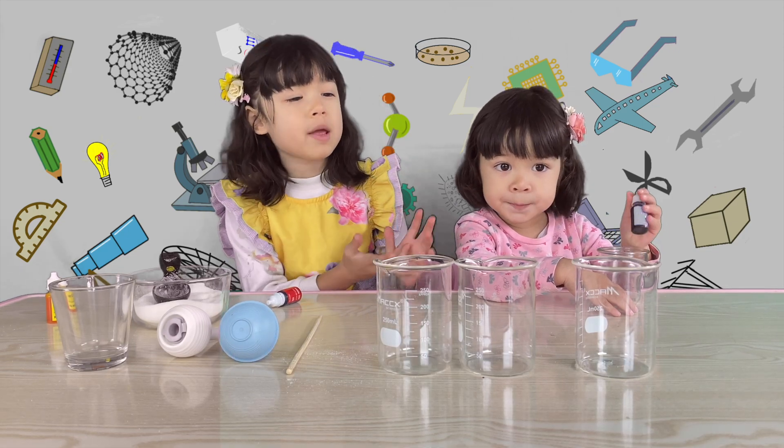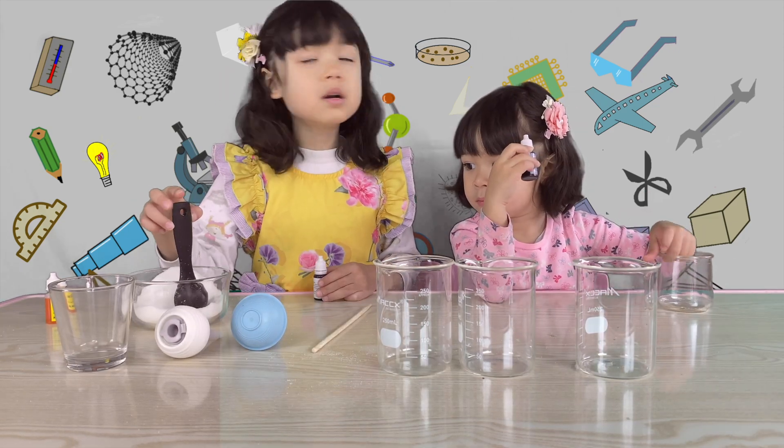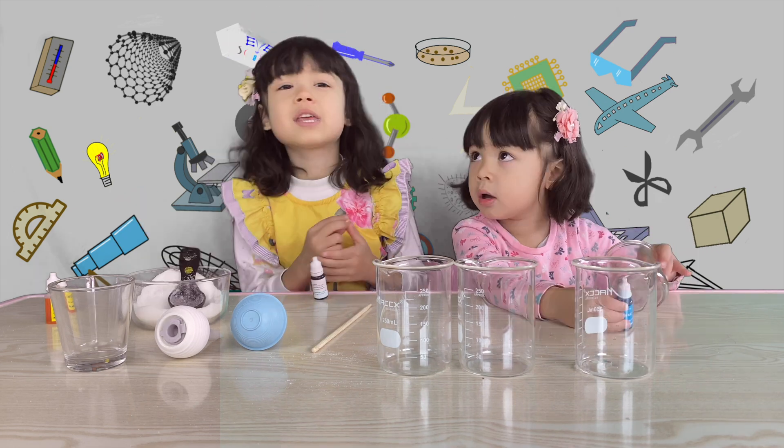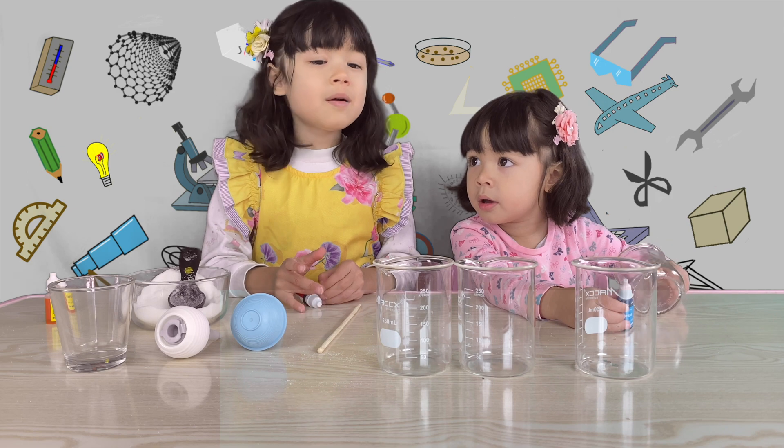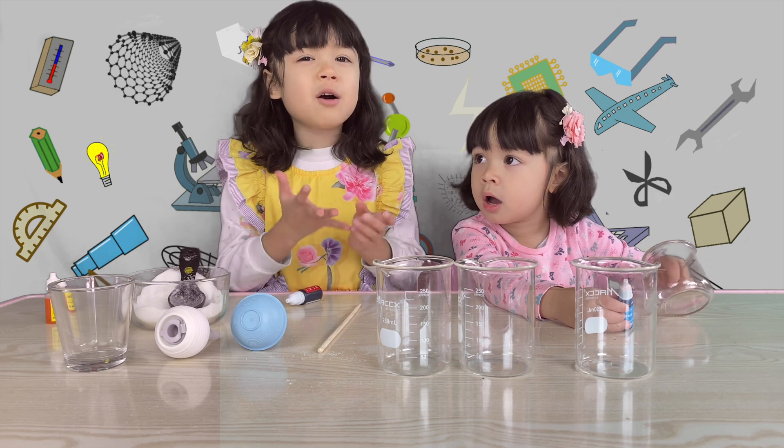Hello guys, we are going to make rainbows. First we need to pour hot water in the beaker. We need a grown-up to help you to pour the hot water in the beaker, or it will burn our hands.